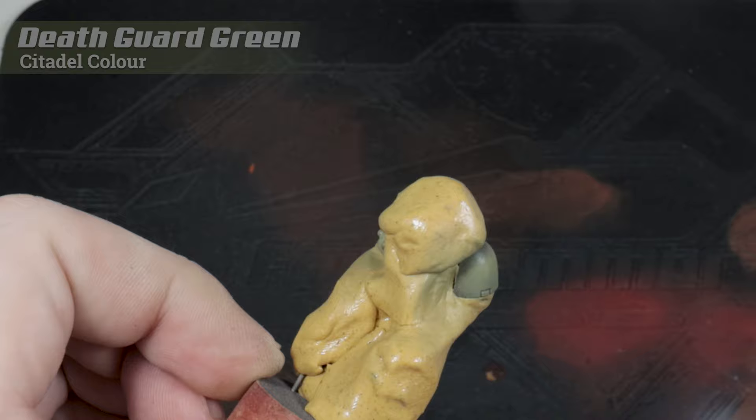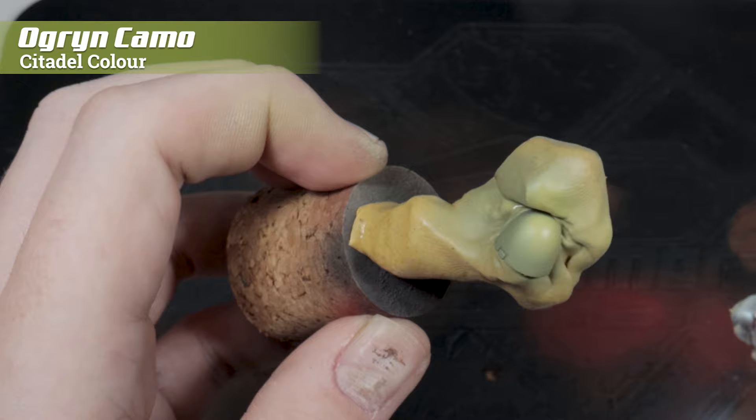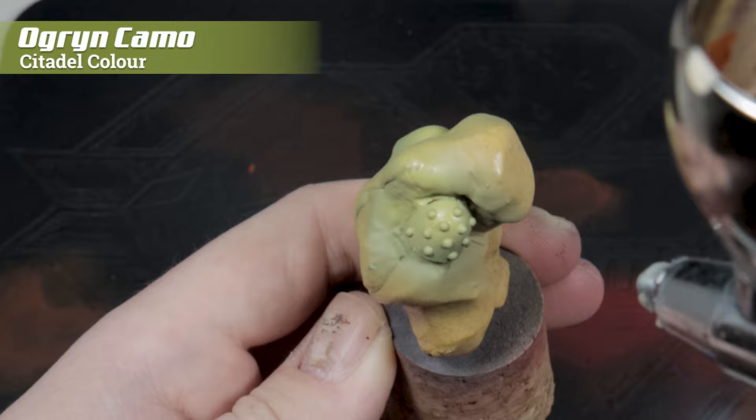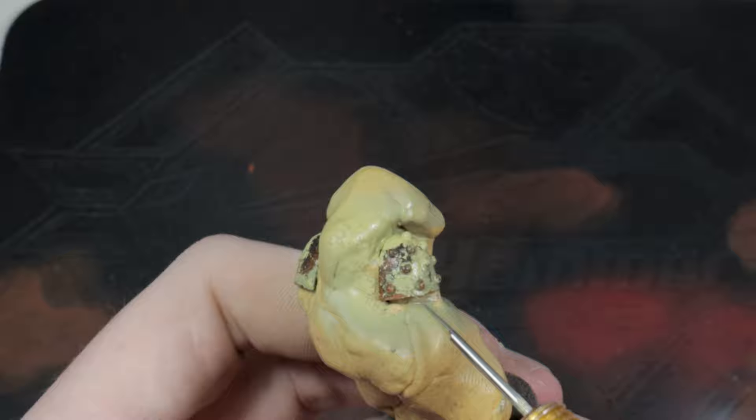To highlight the shoulder pads, we're going to use Ogryn Camo. Like with the previous step, we're going to focus on specific points — here it's really simple. It's the uppermost point of the shoulder pads; just focus a spot in that area and then let it gently fade out into the rest of the armor. Then just like before with the worn effects fluid, get it wet and using a brush or any kind of scratching tool, you can start making weathering marks across the surface.